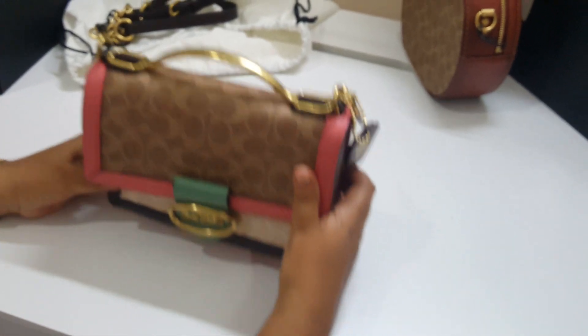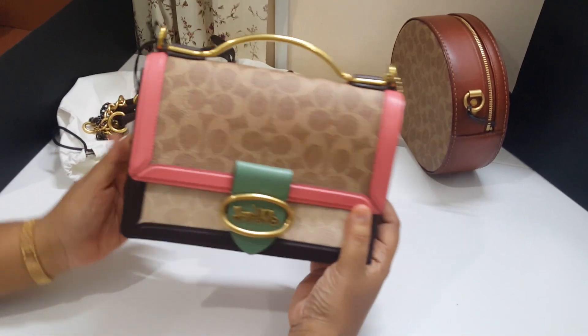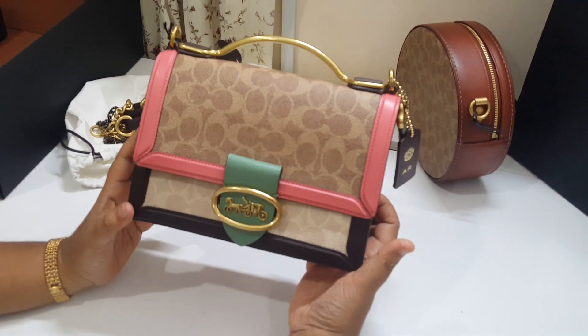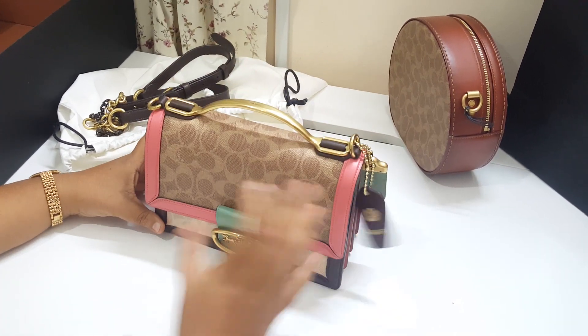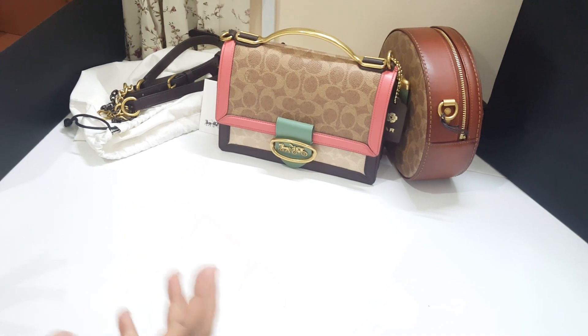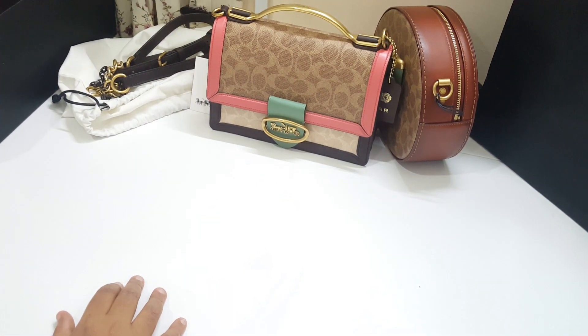So this is Riley 22 in Tan Sand Orchid — very pretty. I also liked the Parker which came in a similar color, but I felt I didn't need too huge a bag in this color, so I decided to get something else.